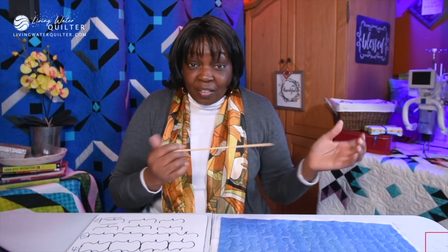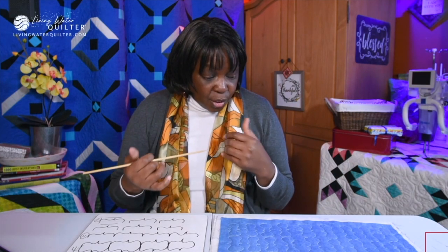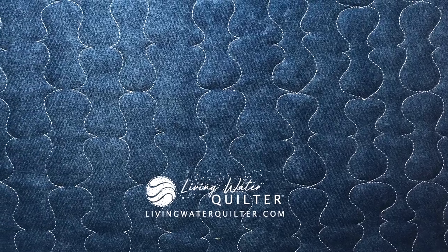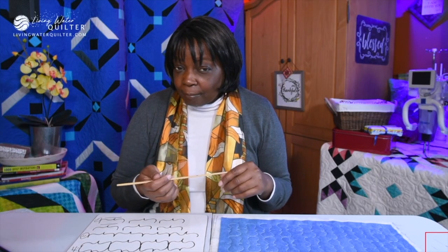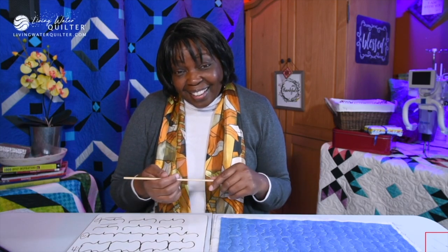Is this a challenging design? Do you think you're going to give it a try? I hope you give this design a try — I like it. I have yet to use it in a project, but I think it could be used for a tote bag, maybe, or a project bag, or a table runner. Sometimes we don't know what works until we try. Thanks for watching — see you in the next video.